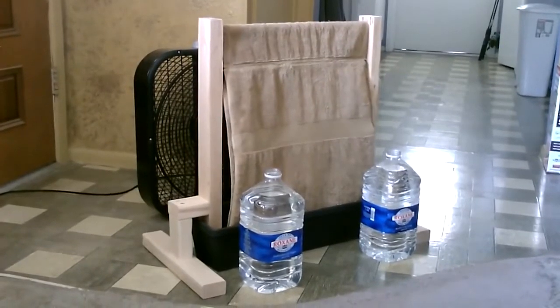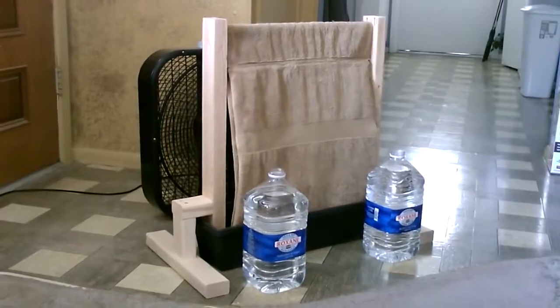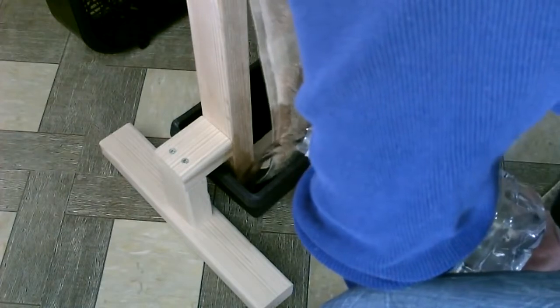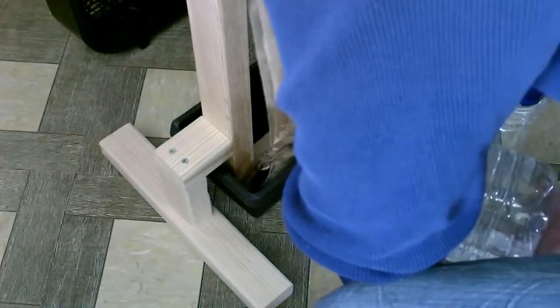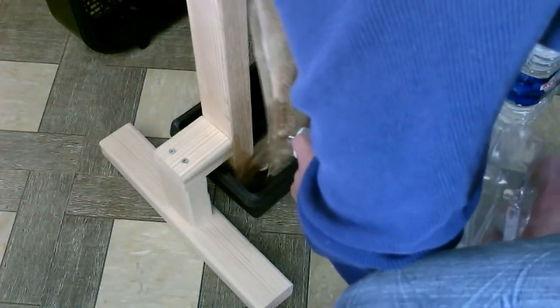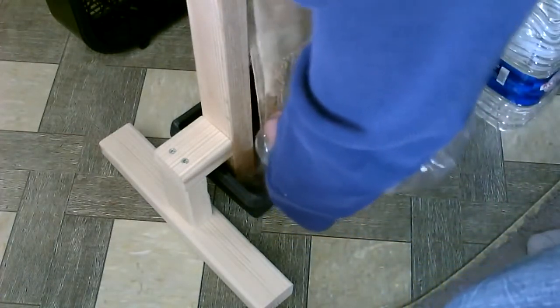I'm going to go ahead and add the water now. This planter box holds two gallons of water — a little over two gallons. That's all there is to it.